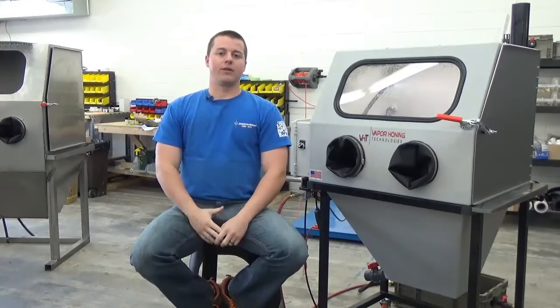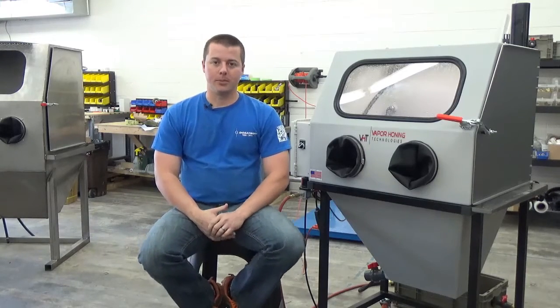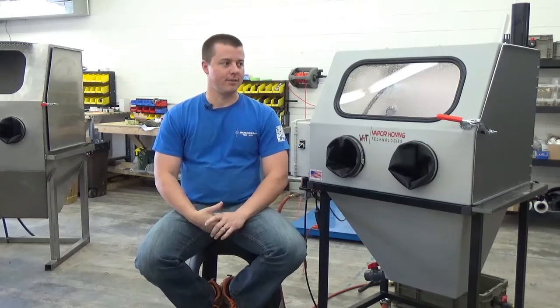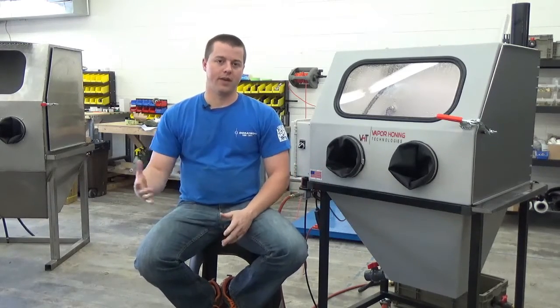Today we're going to show off the new model for 2016 from Vapor Honing Technologies called the VH800P. From a size perspective, this machine falls right in between the 750 series and the 1000 series.